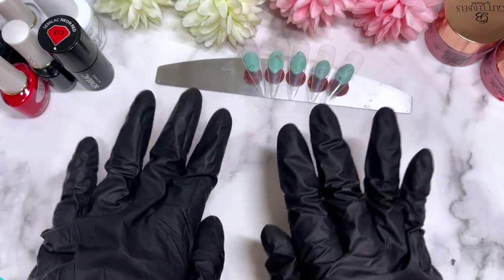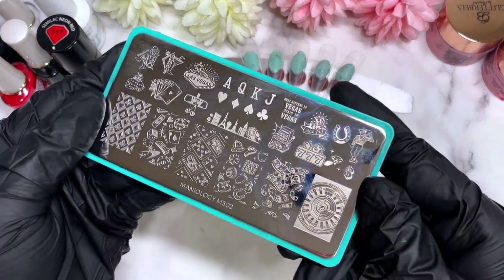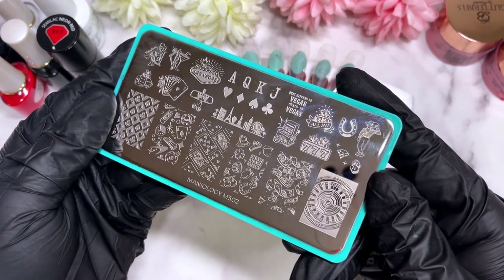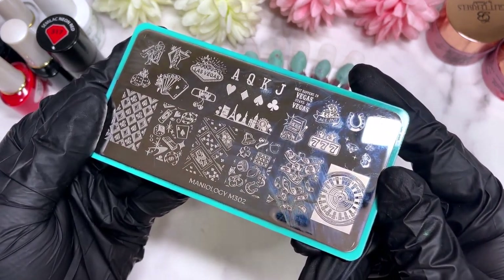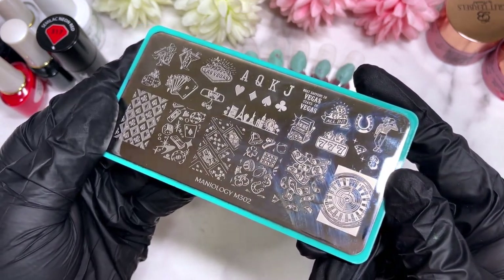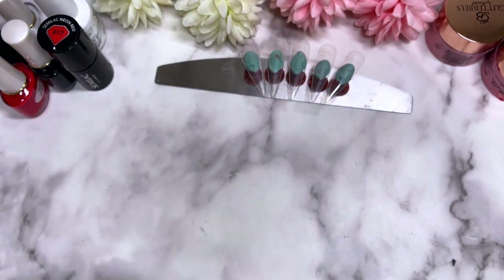Hi everyone! Welcome back to the channel. Today I've got a casino inspired nail design and it all has come from this plate. It's Manulogy M302 and it's basically a plate around Vegas and casinos and making money playing gambling.